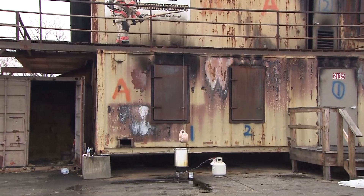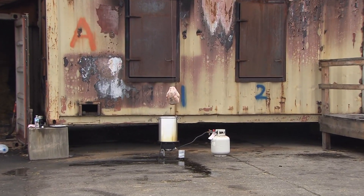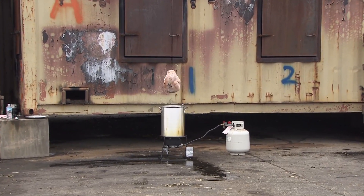Every year nationally we have 2,000 home cooking fires on Thanksgiving day alone, resulting in five deaths, 25 injuries, and 21 million dollars worth of damage from just that cooking fire.